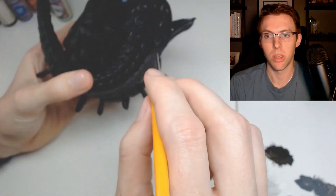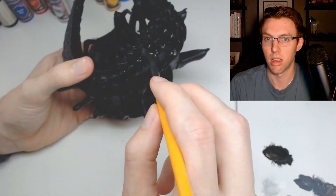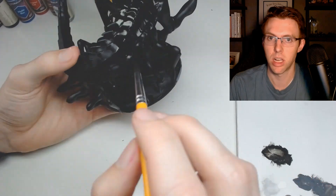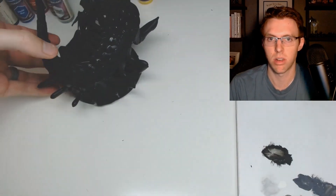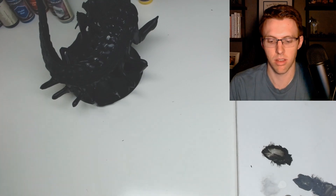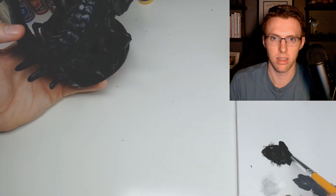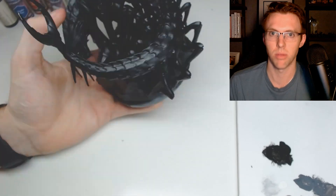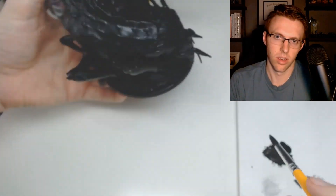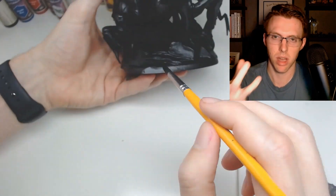I will note that I'm using a large brush from the hobby store - I picked up a set of brushes and this is one of the biggest ones in the set. I'm just slathering on that paint wherever it needs to go. Where I was holding the miniature while spraying, you can see the gray is popping through, so you can go back through with black paint and cover those up.